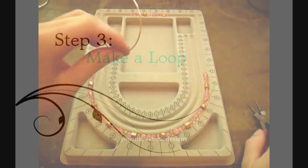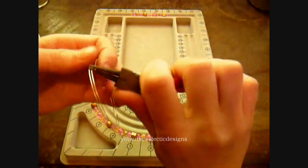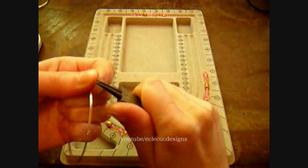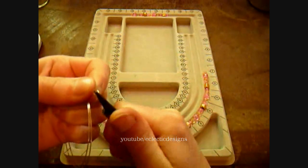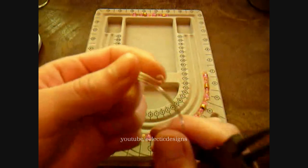Take your memory wire and your round nose pliers and make a loop at one end of the memory wire. Firmly grip your round nose pliers and start rotating. Make the loop on the outside and just rotate to make the loop.